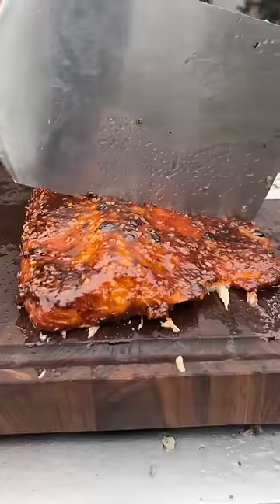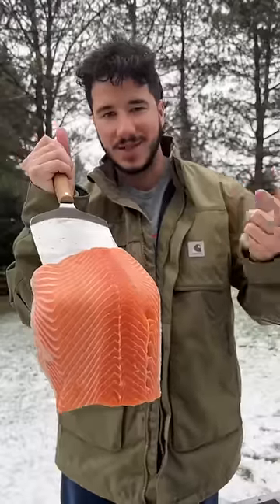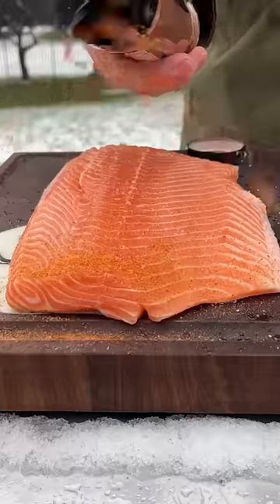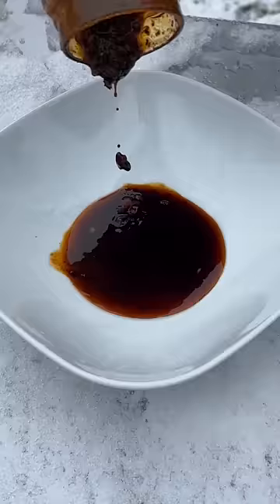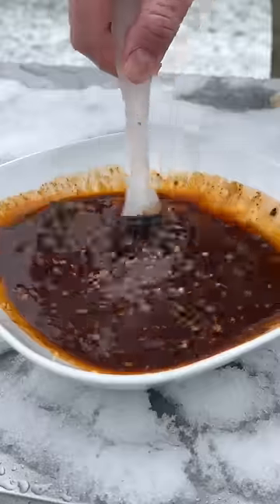Back when I was like 16 years old, this was the recipe that got me to like salmon forever. Honey garlic smoked salmon — salt, spicy garlic buffalo, chili oil, honey barbecue sauce. Mix all that up.